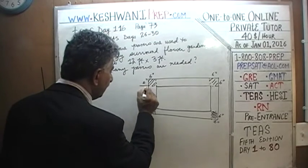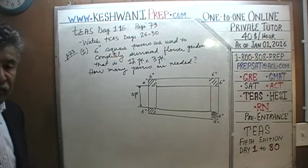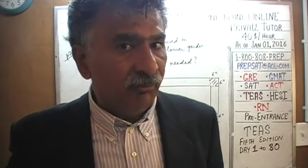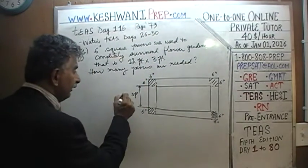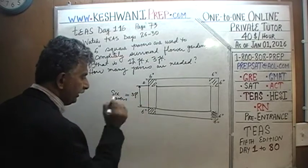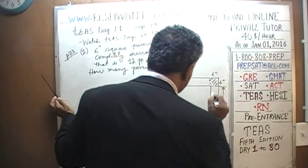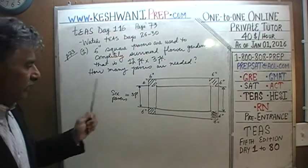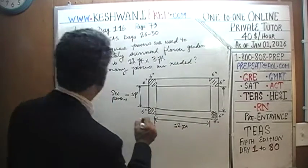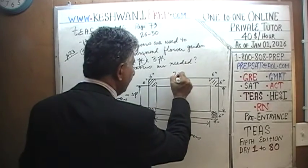This side is 3 feet. If each paver is only 6 inches, to get 3 feet, we need 2 pavers to cover the distance of 1 foot. We have 3 feet, so 3 feet will require 6 pavers to go from here to here, because each paver is half a foot. Similarly, we need 6 pavers on the opposite 3-foot side. Then, from here to here is 12 feet, and 12 feet will require 24 pavers. So we have 24 pavers on this long side and 24 pavers on the opposite long side.